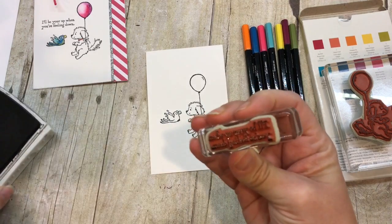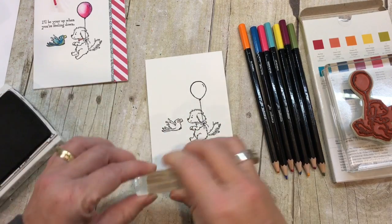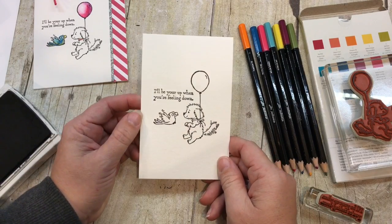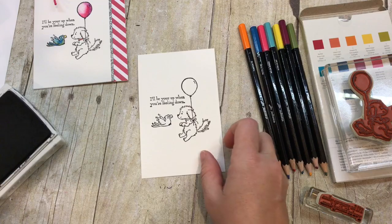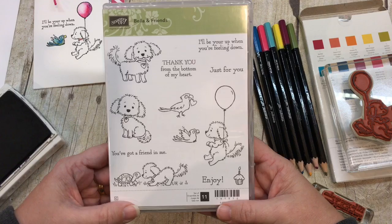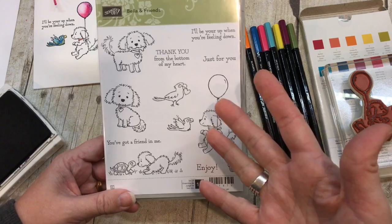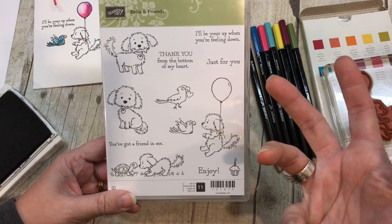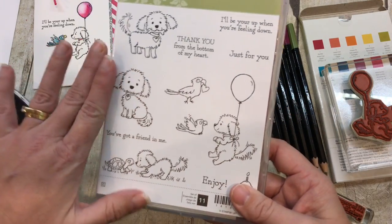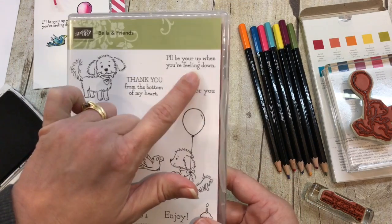We have a great selection of colors. I just wanted to make sure I didn't stamp this upside down, because that would just be a big fat bummer. There we go! 'I'll be your up when you're feeling down' — that's so nice. This is the stamp set I'm using: Bella and Friends. It's such a sweet stamp set and I love how cute these little dogs are. It's a really sweet set and I think a lot of it has to do with the sentiments because they're really just sweet.